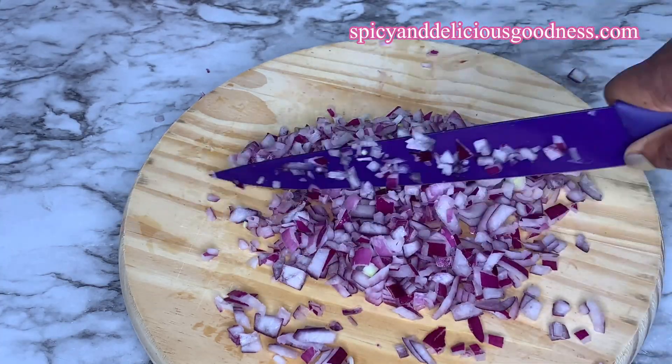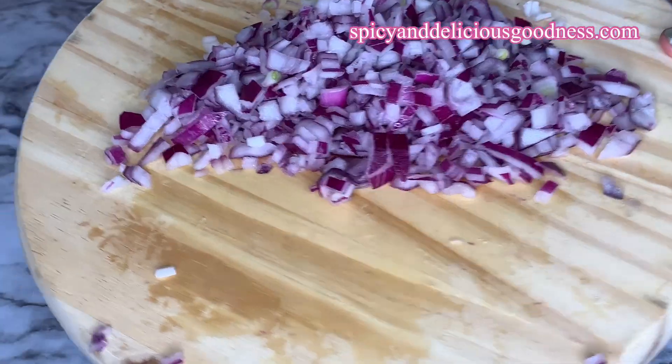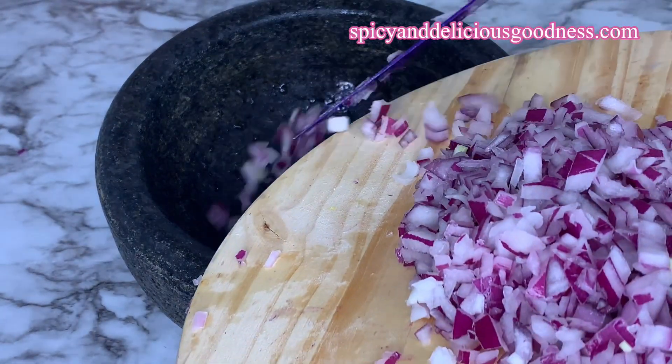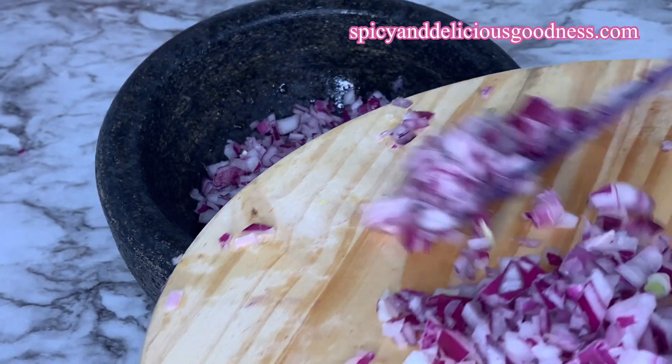When I'm done with the onions, I'm gonna transfer about a quarter to half a cup of onions into the stone mortar because I'm gonna crush it further. You could also use a bowl if you don't have a mortar.